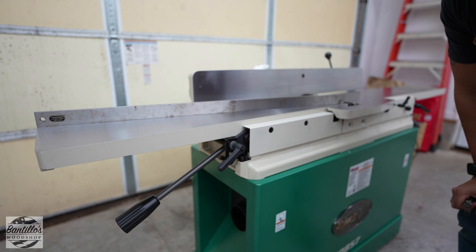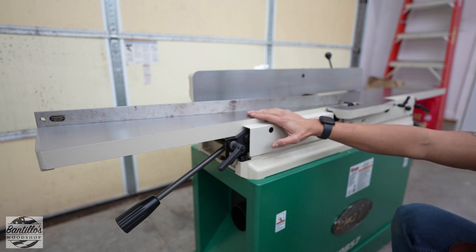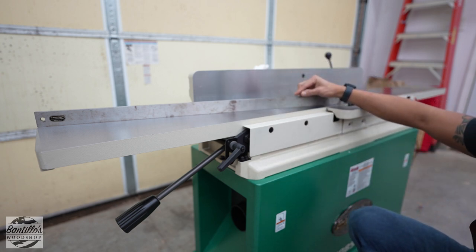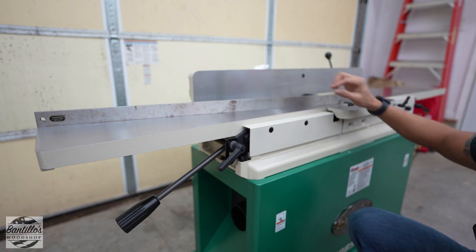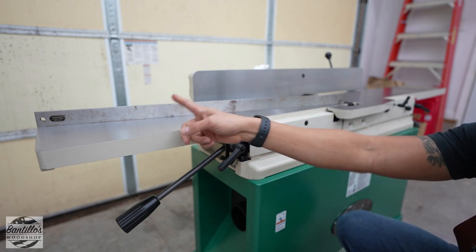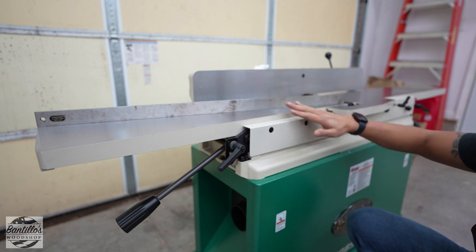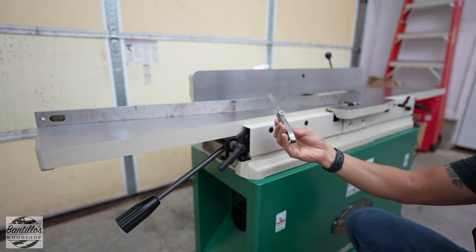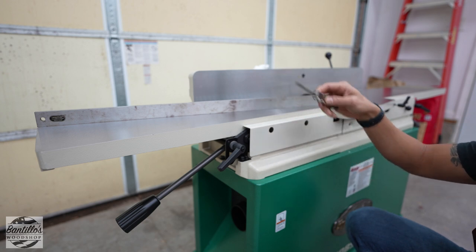The first thing I want to do before I even plug this in is to make sure that the tables are actually flat. Right here I have a Veritas 36-inch precision straight edge — I believe it's true to about 15 ten-thousandths from one end to the other. I'm going to lay this across the table and use a feeler gauge to figure out if there is a dip.